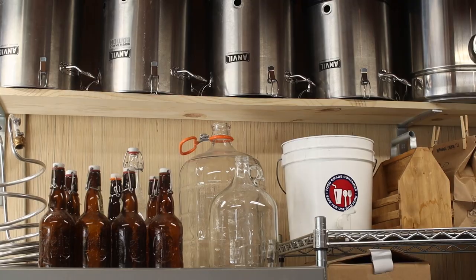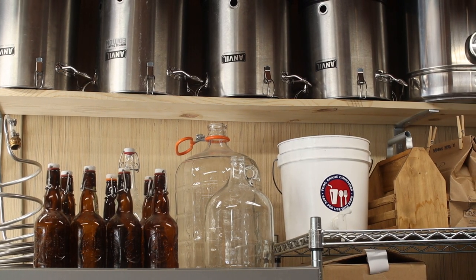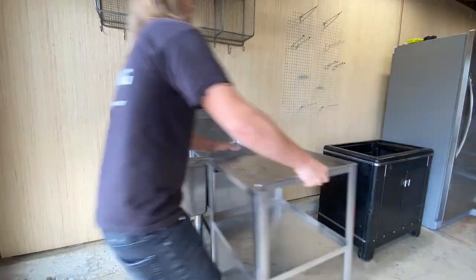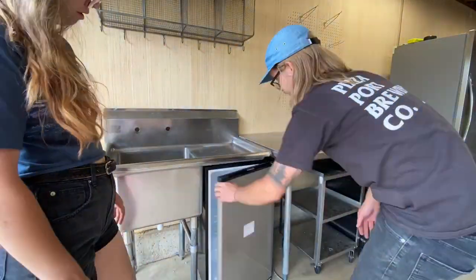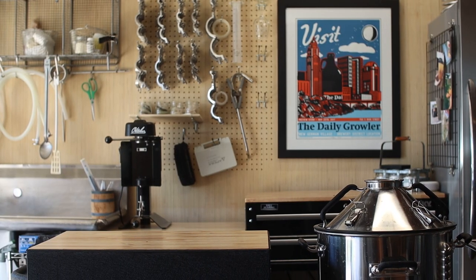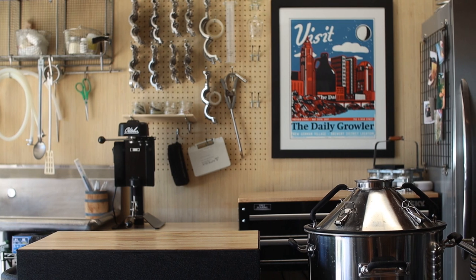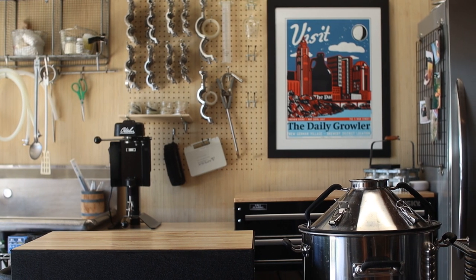And finally, take advantage of vertical space. The things you use less often can go up high and the things you use all the time can go lower down. The only other advice I have is to start with what you have and then continuously improve it. A lot of what you see in here I either found on Facebook Marketplace or made myself. So be creative and keep an eye out for things that can improve your brewery.